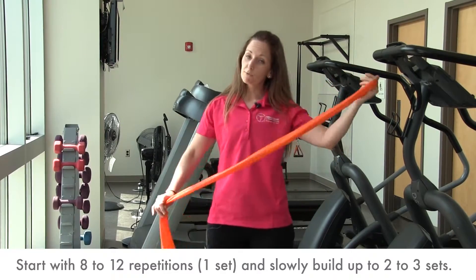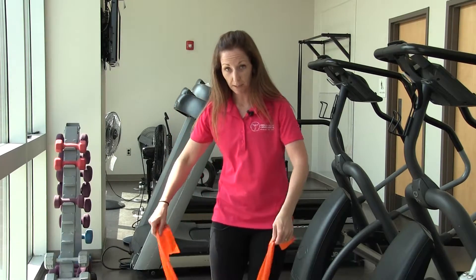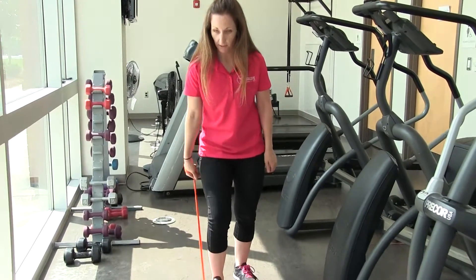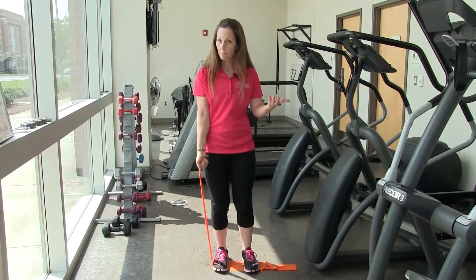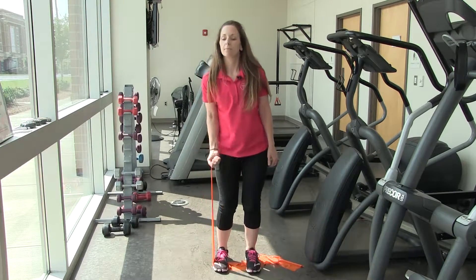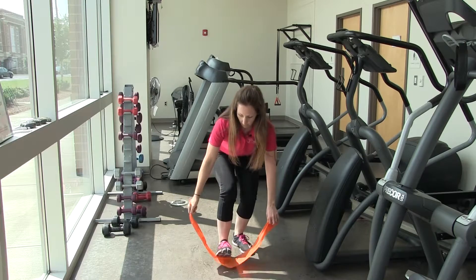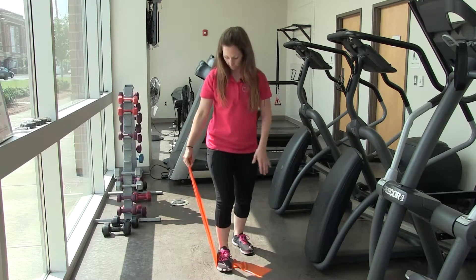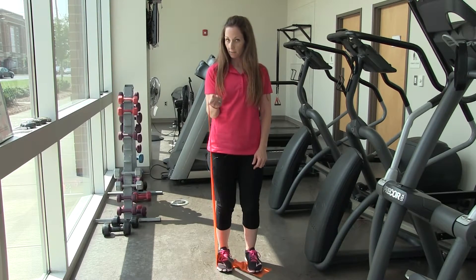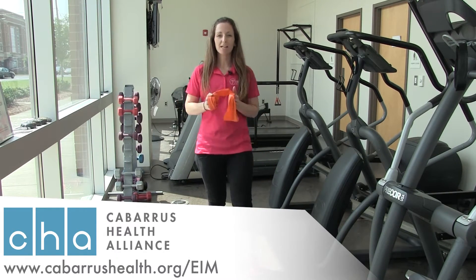Remember, you always want to do eight to twelve repetitions with all your strength training. If you want to make this a little bit harder — let's say you can do more than twelve easily — you're going to step on the band a little bit closer. Here we are stepping on the middle, wrapping the hand. This is where we were before, but now to make it more challenging, you just step a little bit closer to your hand. I could definitely feel the difference there. If you want to make it a little easier, you just step further away and there's a little bit less tension on the band. So if you could do more than twelve, make it more challenging, or you can add two to three sets. That is your bicep curl.